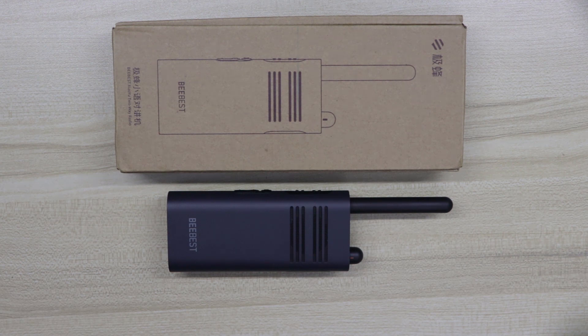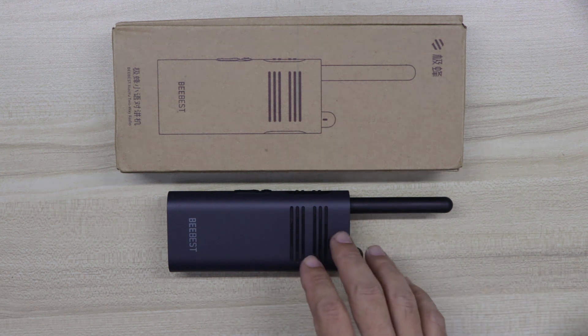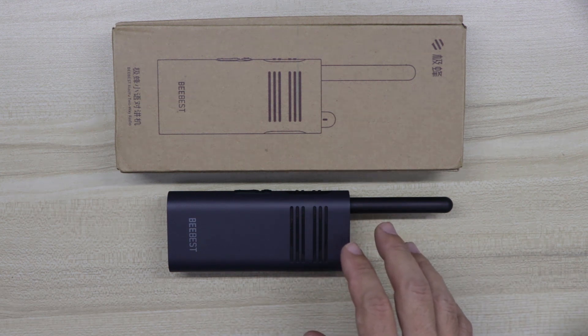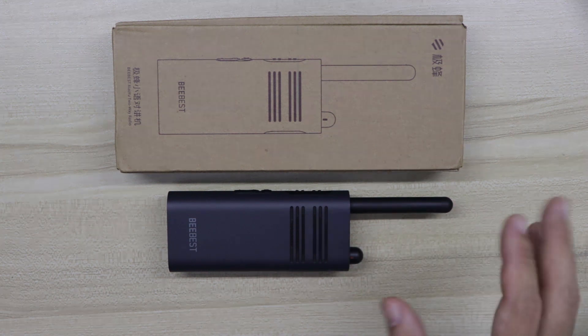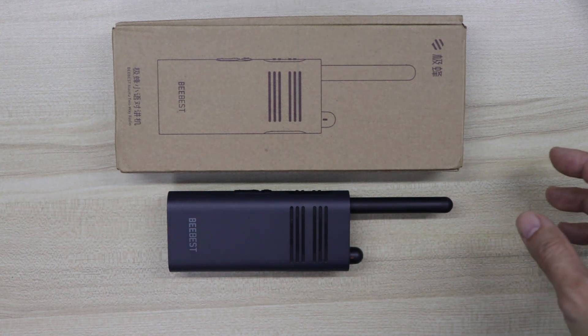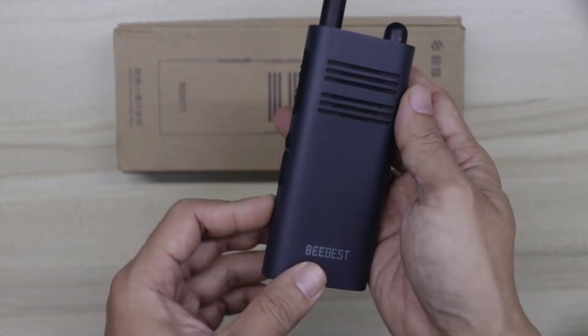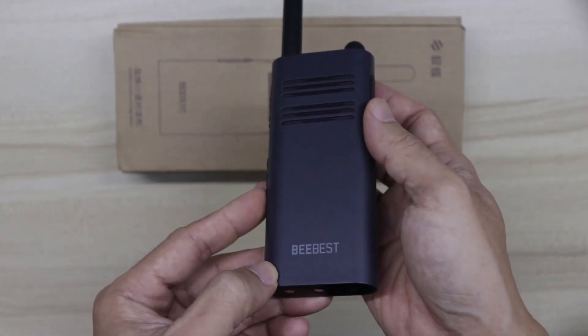The A208 is available in two different versions: the blue version that you see here — though it looks more like dark gray to me — and the white version which has a smaller battery.